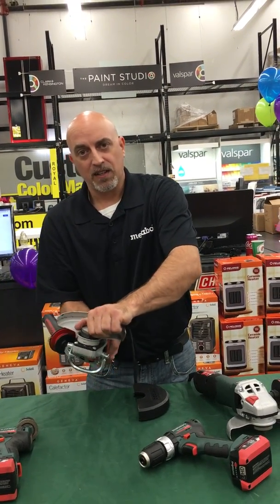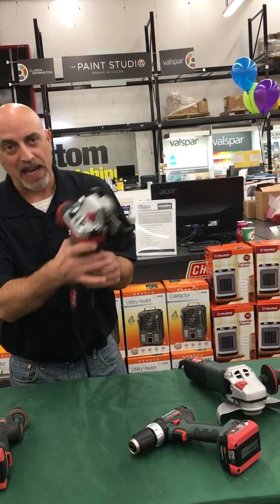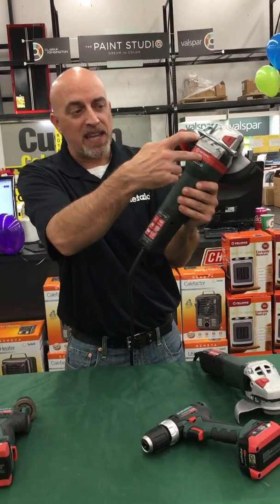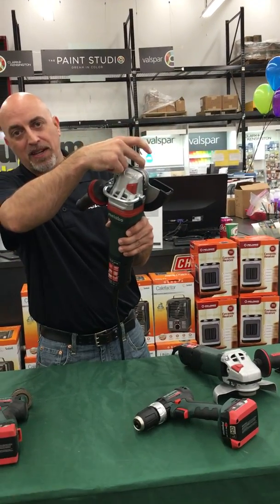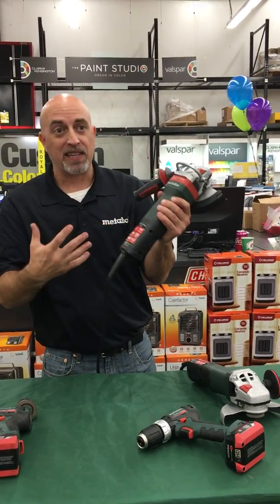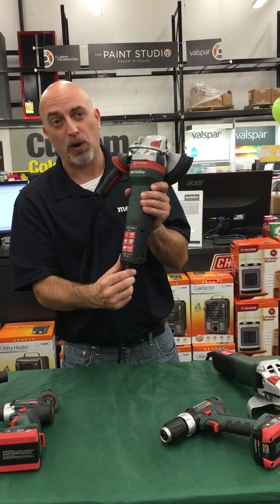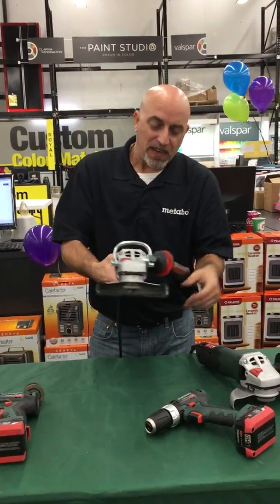So those are some reasons why you're spending a little more — when you add the electronics: 'B' for the brake, 'A' for the auto-balance. This makes it, in my opinion, the Cadillac of grinders — being the world's only 1700-watt small angle grinder. And then we've got what's unique...